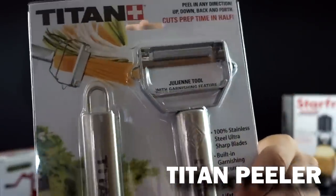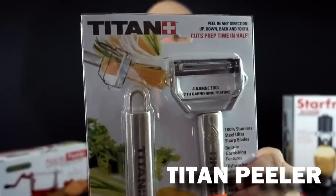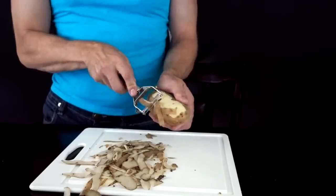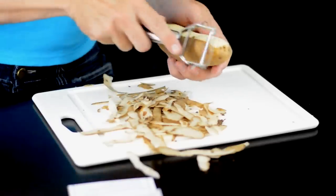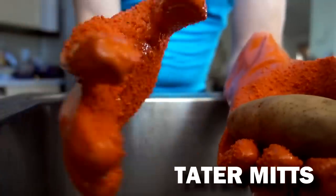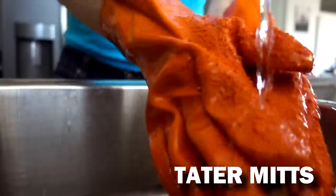Yet another one I've had requests for is the Titan peeler, which was advertised and was 20 bucks. This thing is like cutting through butter — it's amazing. No instructions at all. I think you're supposed to do this under running water. Not good.